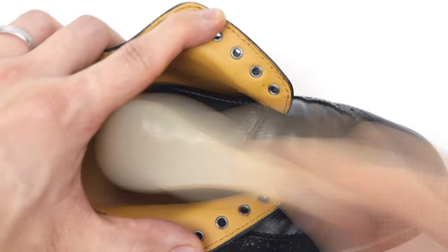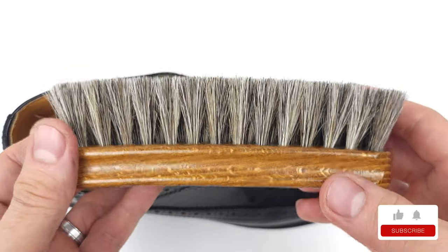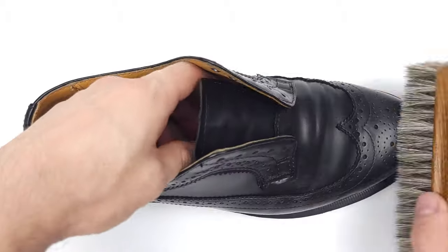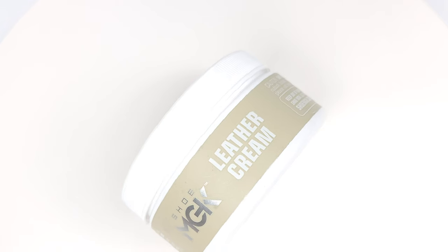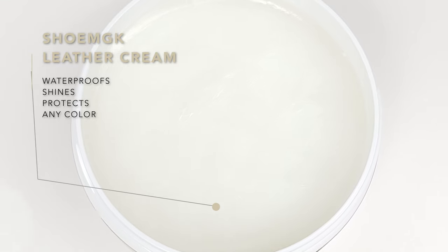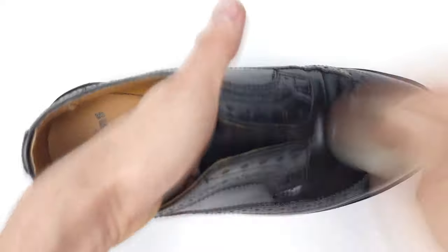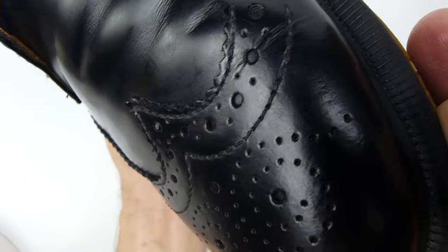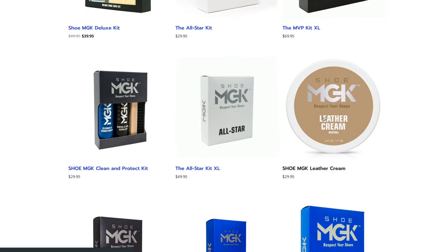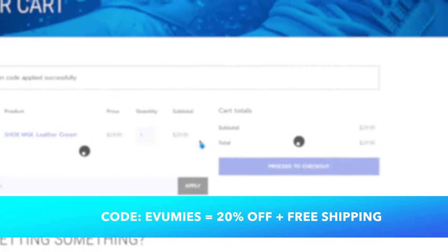Once your cream is evenly dispersed and dry, take your horsehair brush and shine up that leather. As I always say, brush fast not hard — it's all about friction, not force. If you don't need to recolor your leather, Shoe MGK's neutral cream is the way to go: instant shine and it can be applied to any color. Just make sure not to apply it on nubuck or suede, and remember a little goes a long way. Use my code EVAMIS at shoemgk.com for 20% off and free shipping.